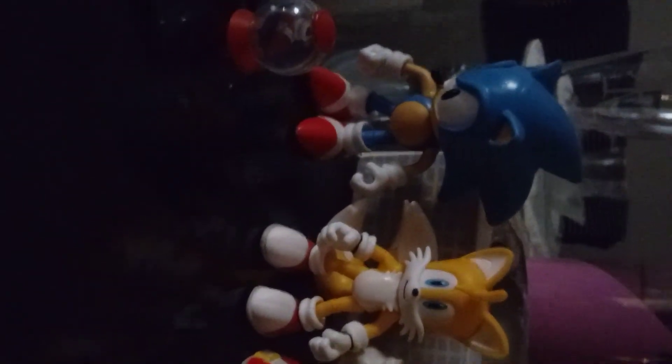Since they're ball joints, they are able to swap shoes, hands, and heads. So here's Super Sonic with Tails' head, and Tails with Super Sonic's head.